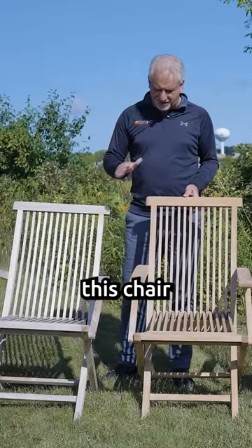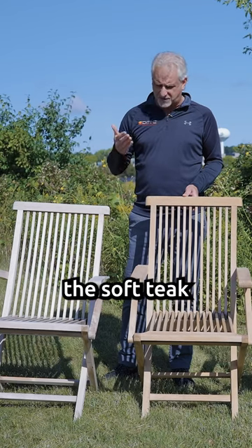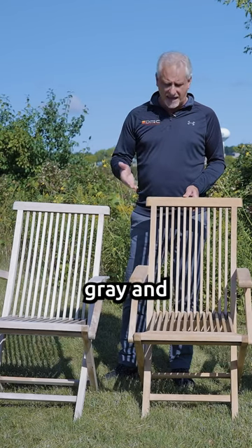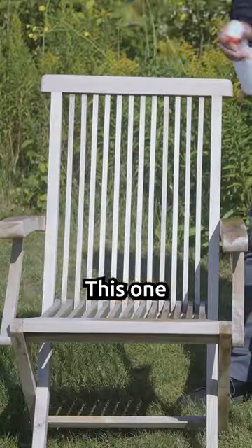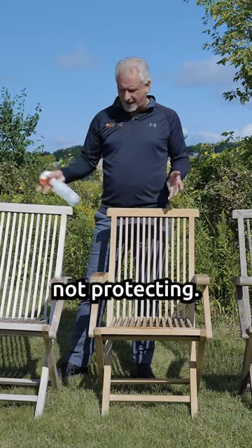The Triton protected this chair from the UV fading, breaking down the soft teak fibers, turning them gray, and giving you a pretty dingy finish looking at this chair here. Still beading off the water. This one is absorbing the water, not protecting.